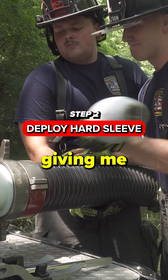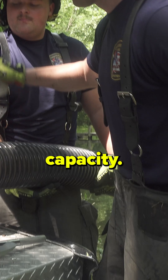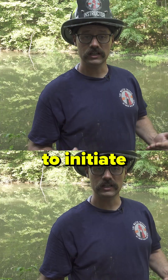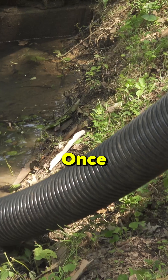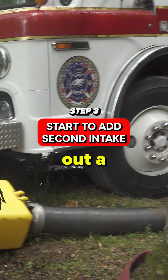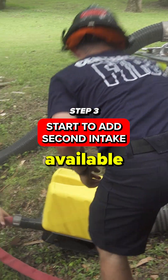While it is not giving me the pump's rated capacity, it allows me to establish a rapid water supply to initiate my operation. Once equipment and manpower become available to me, I can start to build out a second intake with the available equipment.